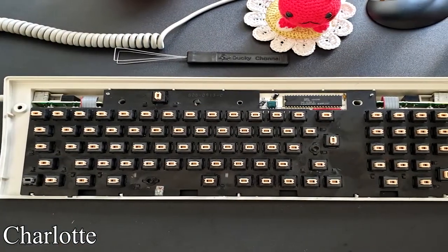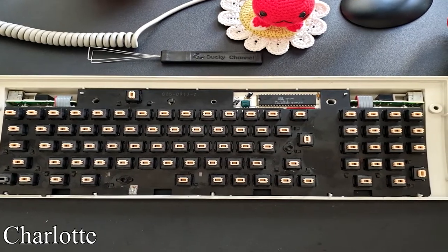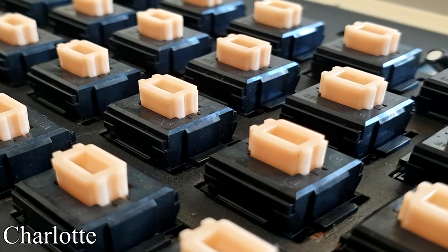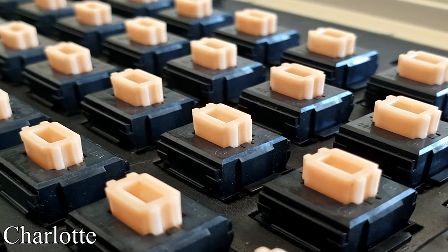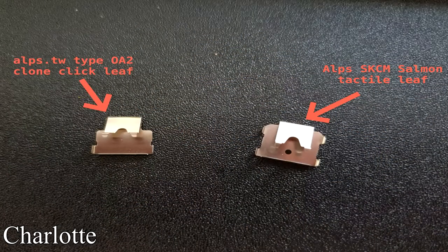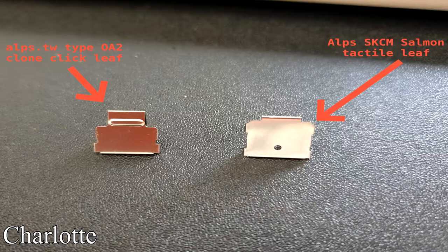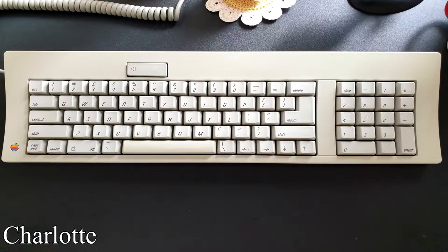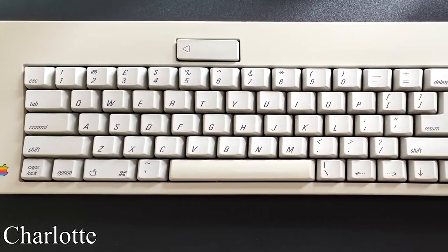Charlotte lubed the Alps stabilizers with three-bond silicone grease and made further modifications to the switches themselves. The original switches were stock Alps SKCM salmons, but Charlotte swapped out the original tactile leaves with some clicky Alps TW type OA2 clones. She even included a picture of these leaves and a switch teardown so we have an idea of how that process took place. At this point I bet you're all roaring to hear this baby purr — so thanks Charlotte for coming on to the show, here's the test.